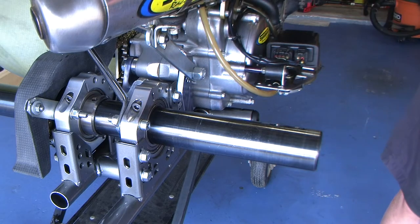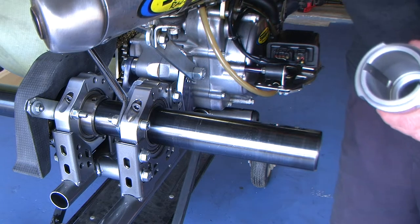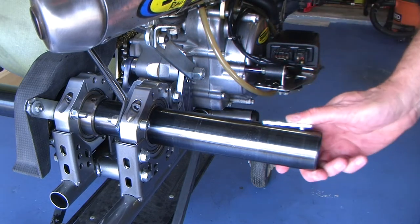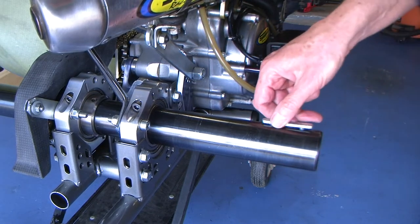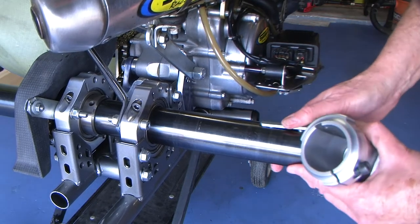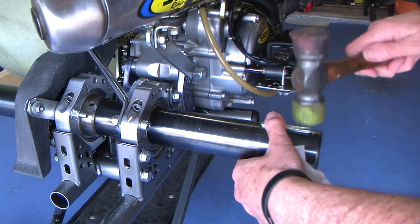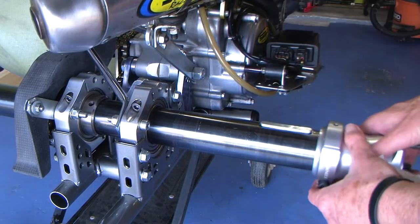Then it becomes a really simple thing — I just put in the keyway, which is right here on the axle. It's not wanting to go in exactly, so we'll take a little mallet and just tap it a little bit. Just hold it there — there it is — and slide this on here.